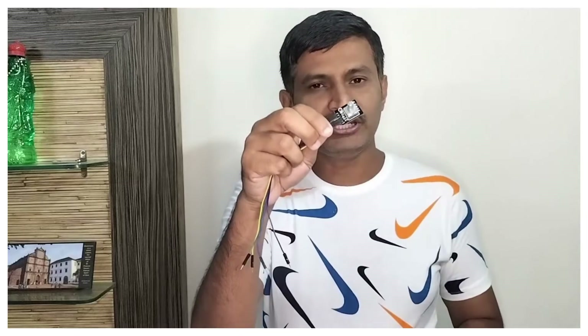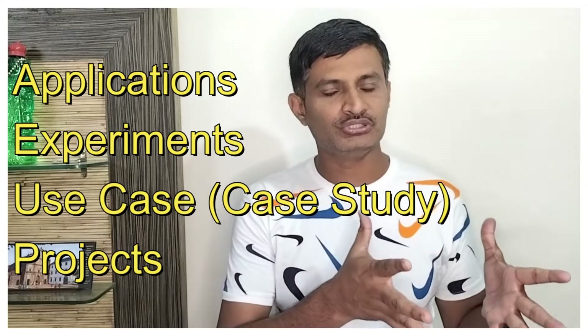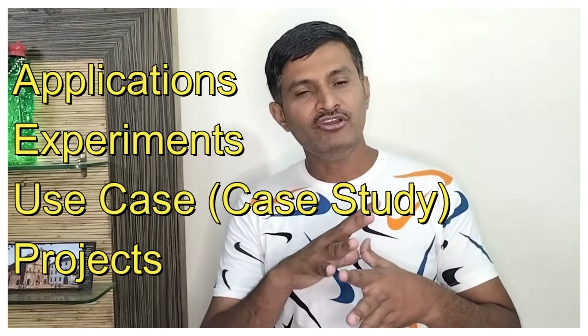We want to do one of the projects using the rotary encoder. Before going on to that, I want to give a small update. From next week and the next video onwards, we will try to do experiments, applications, projects, and use cases — where we try to use the interfaces we have done. It's very interesting and engaging. Please don't miss out. Now let us jump into this current project.